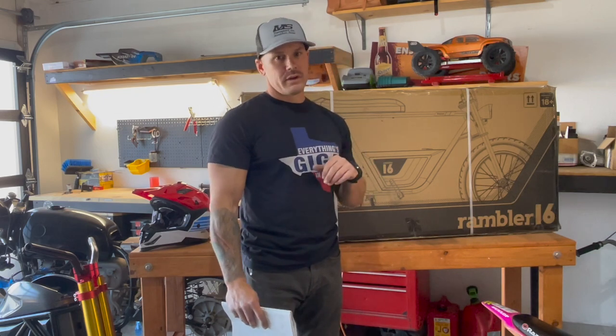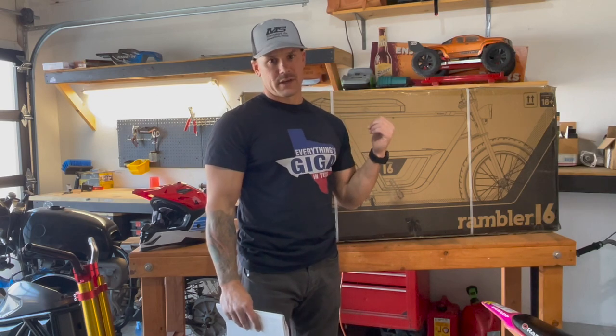To get into the specs: Razor claims up to 15.5 miles per hour, max weight 220 pounds, a range of 11.5 miles, a 350-watt motor, and three 12-volt batteries wired in series. I'm also going to talk a little bit about what we can do to make it go faster once your wife, husband, boyfriend, or kid is ready to upgrade this thing — so stay tuned.